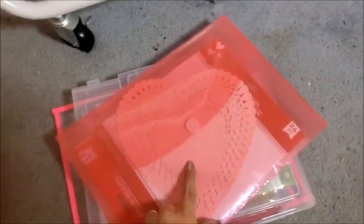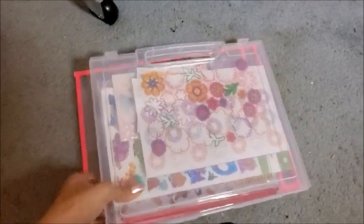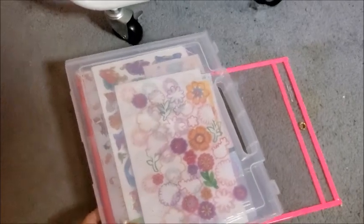At the bottom I have a plastic envelope with a heart-shaped stencil and paper for Valentine's. In this other container I got at Daiso, I have many different kinds of stickers inside.